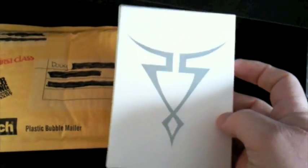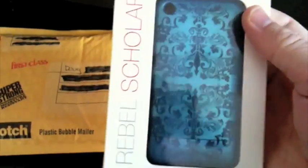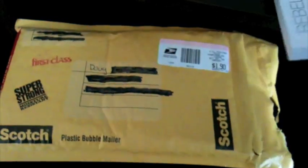We're going to open it up. This stinks, but hey, it's a Rebel Scholar case. What did I get from NextZero? Boom! Finally got the poison petals. That makes four — four Rebel Scholar cases. Excited about that. We're going to try that one out.